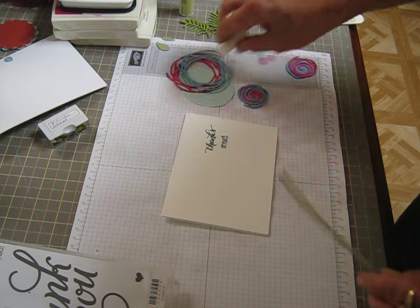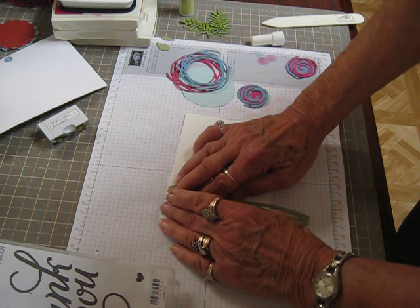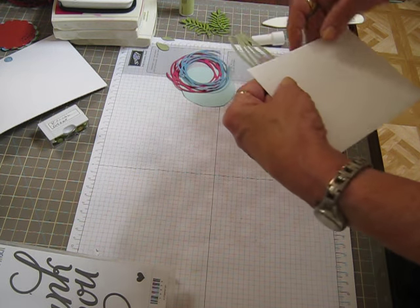I love the two-way glue pen — I use it a lot. So I'm just going to line this up at the top and press it down and then cut it off from the back side.